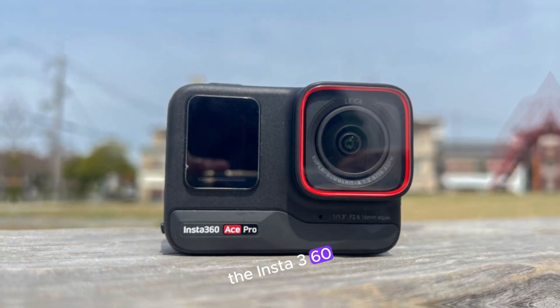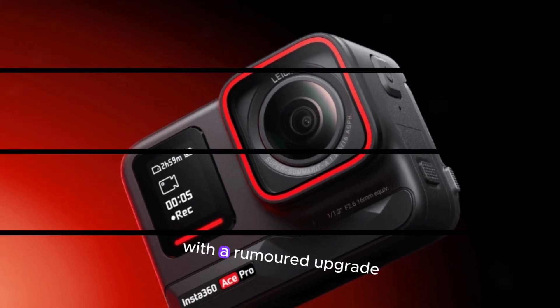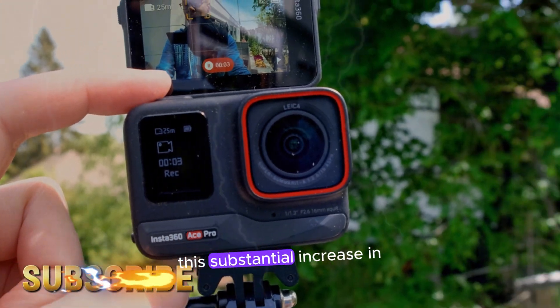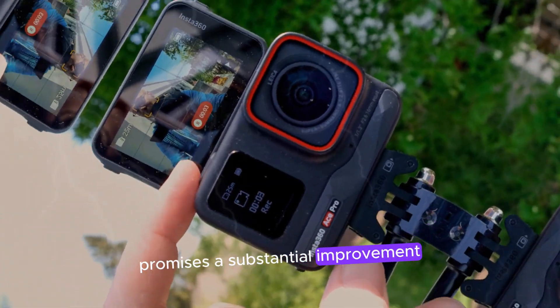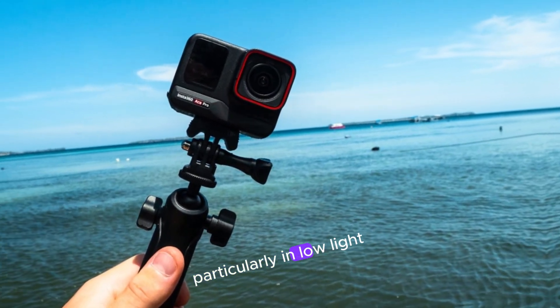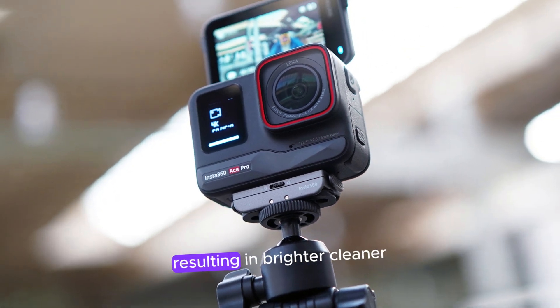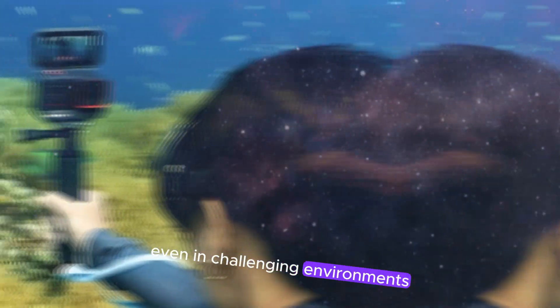The Insta360 Ace Pro 2 is set to make a significant leap in performance with a rumored upgrade to a 50mm aperture picture sensor. This substantial increase in sensor size promises a substantial improvement in image quality, particularly in low-light conditions. The larger sensor will capture more light, resulting in brighter, cleaner, and more detailed images, even in challenging environments.